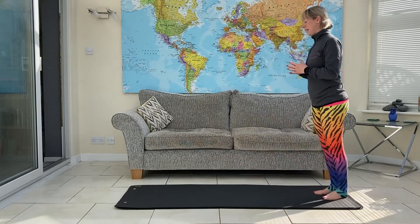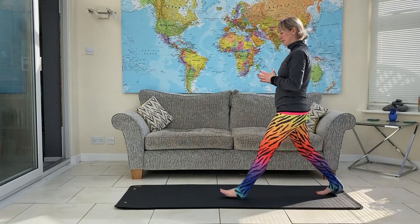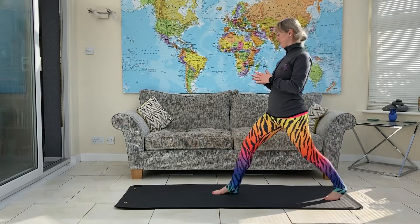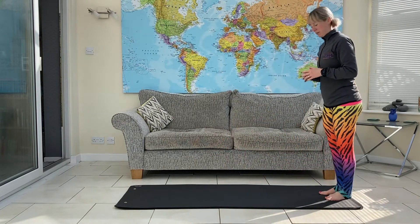One more each side. Started on my left, so I'll finish on my right. And then we'll come down onto the floor.